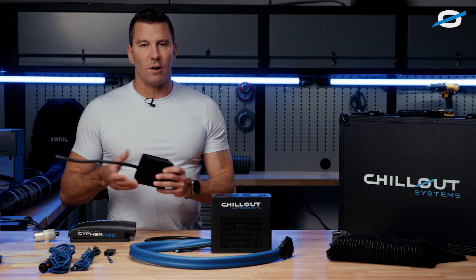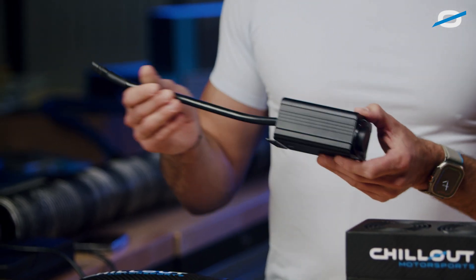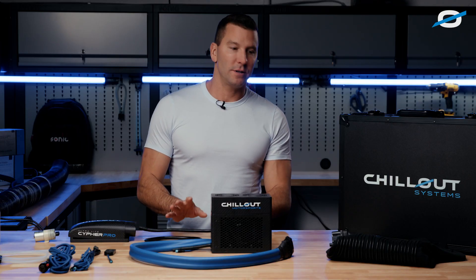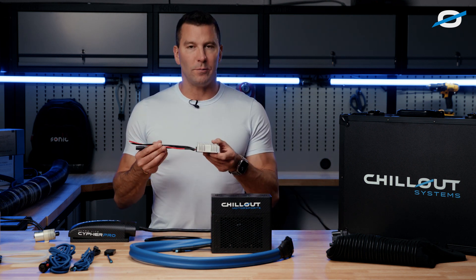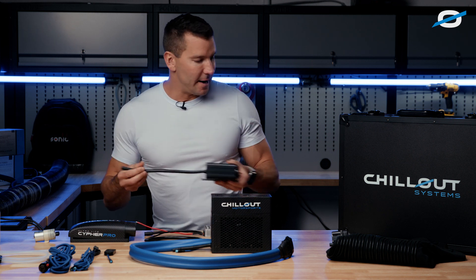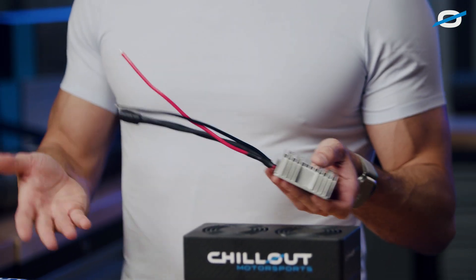Unlike our other systems, our inverters are built externally. This is the inverter for the Cypher — it steps up the voltage from 12 volts to 24 volts. We have a lightweight version available as well. When you place your order, if you're looking for serious weight savings, opt for our lightweight inverter. This inverter only weighs six ounces versus 1.7 ounces for the encased model. Most guys running the Cypher system opt for the lightweight inverter for size and weight reasons.